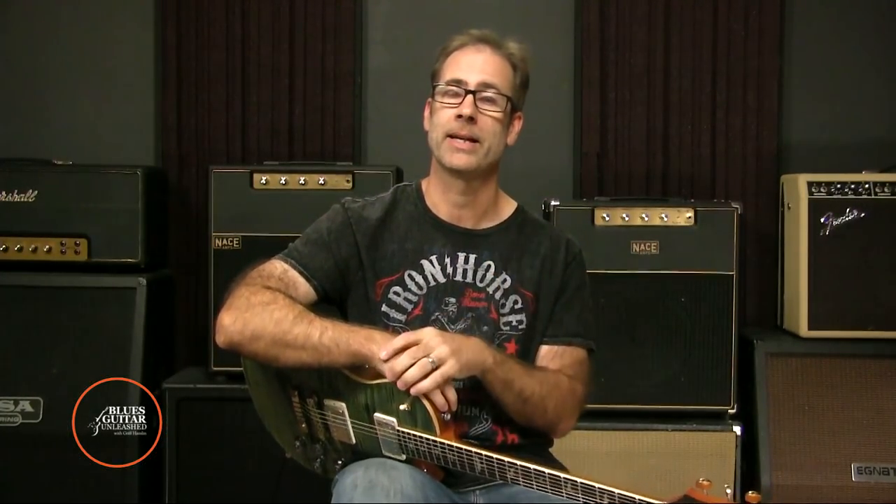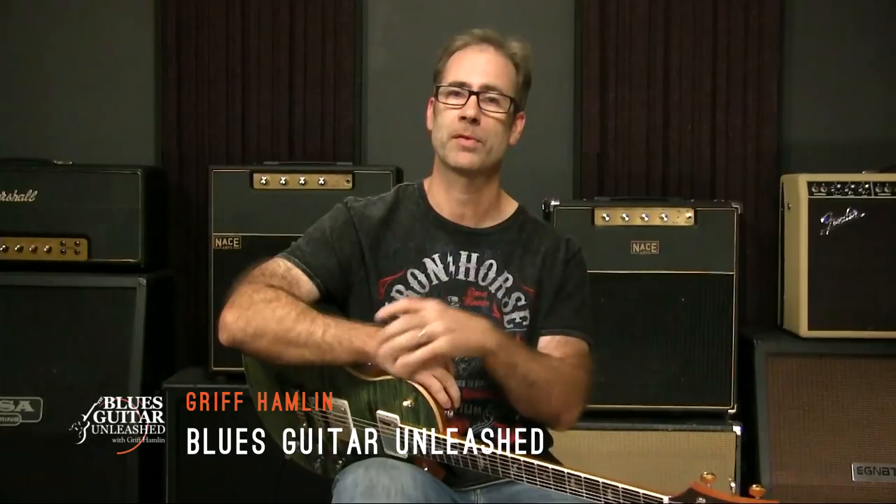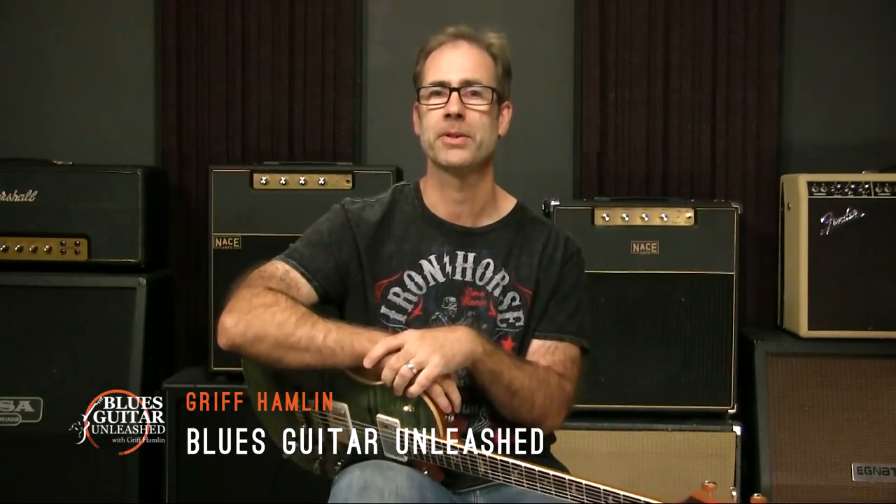I hope that is beneficial and you got something out of it. If you think you have a friend who is a guitar player and might enjoy this video, feel free to share it with them. I'm Griff Hamlin from Blues Guitar Unleashed — I will talk to you soon. Take care.